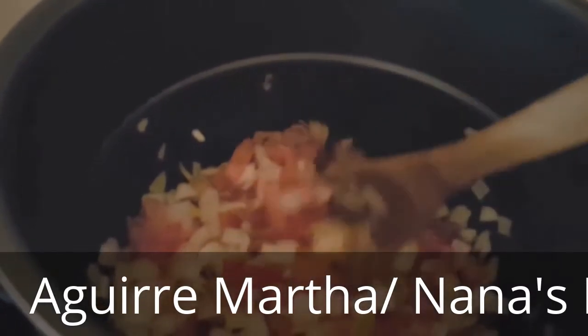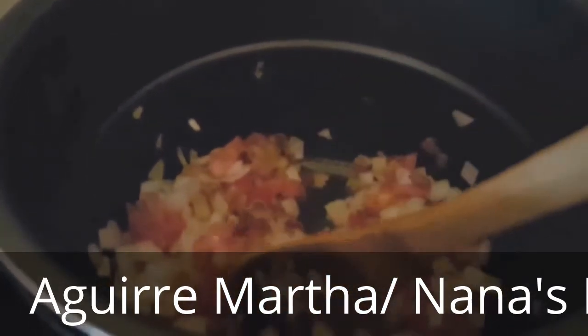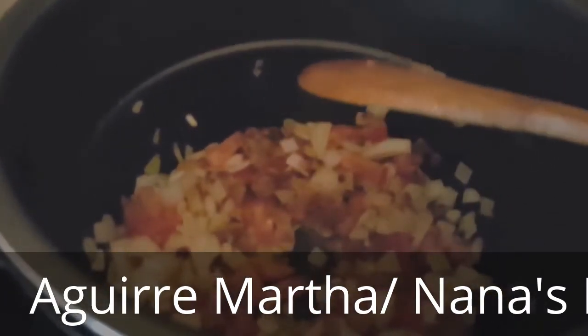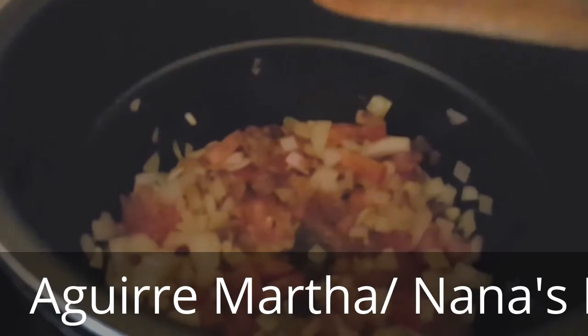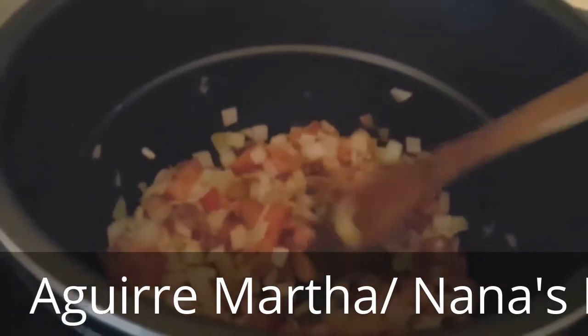As you can see, I added the vegetables, which is the onion and the tomato — not the chiles, because those will be after I add the water, the seasonings, and the beans. We're just going to sauté this for a little while, just a little bit.